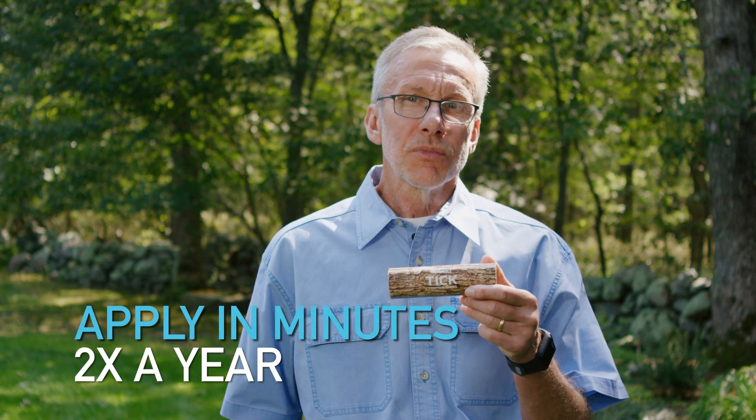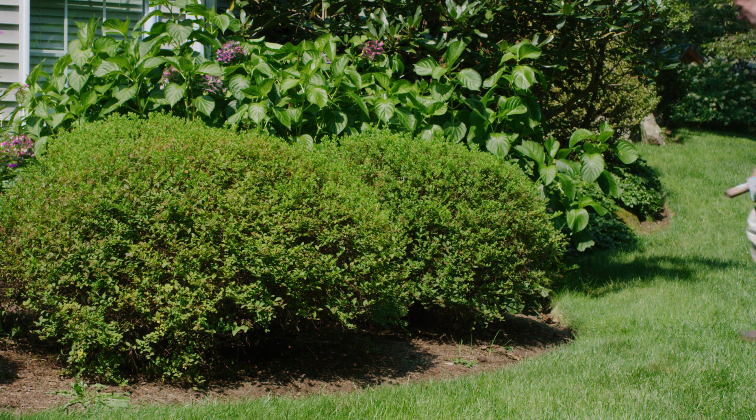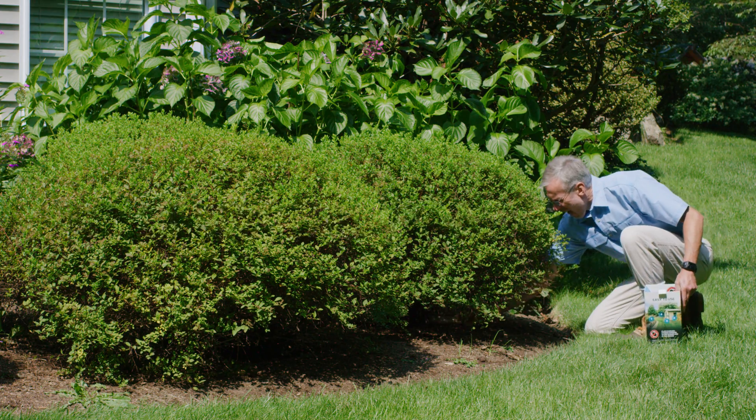Treating your yard with tick control tubes is easy. It only takes a few minutes, two times a year. I really like the fact that there's no chemical preparation or cleanup.